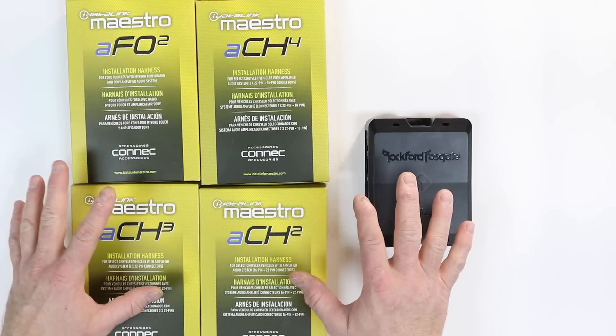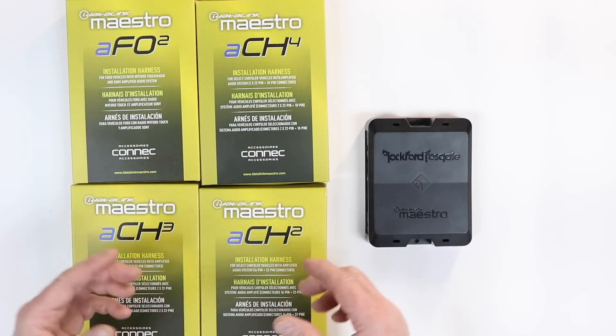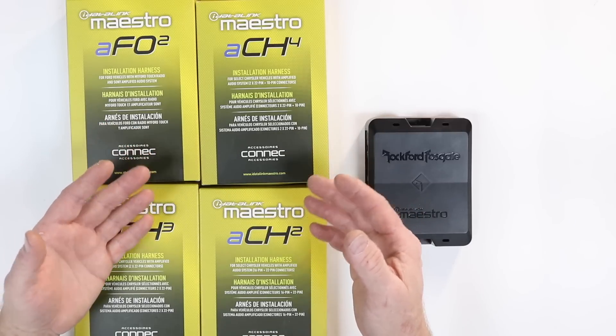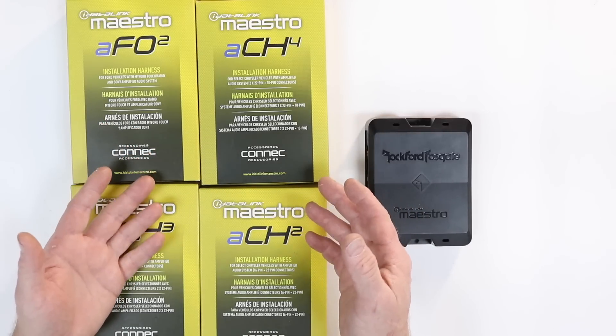First, it's going to be using the iDataLink Maestro T-harness. These are for cars that have factory amplifiers built into them that are connected on the CAN bus.